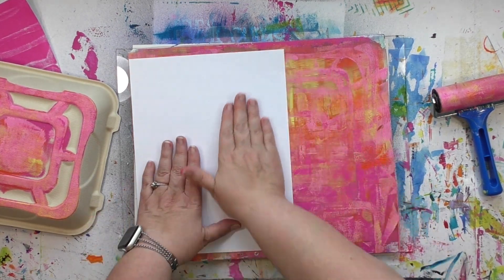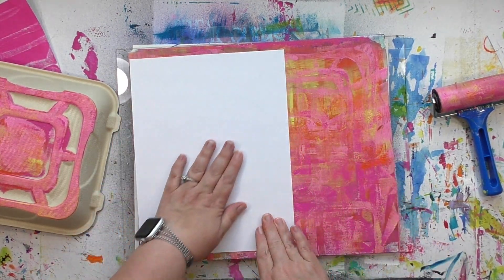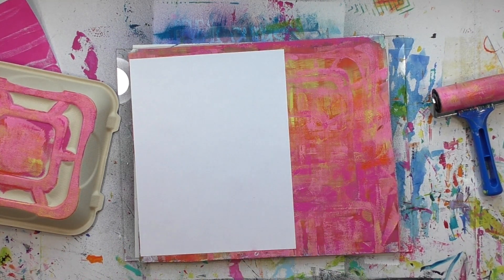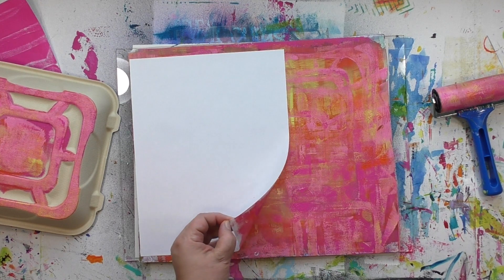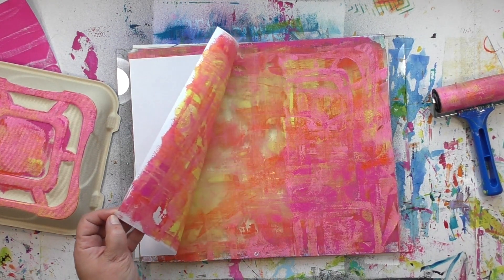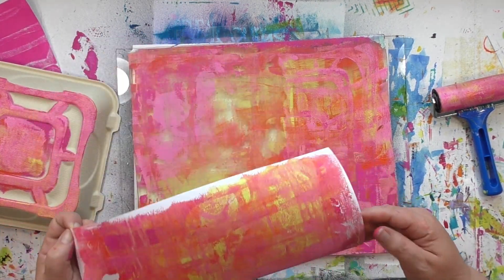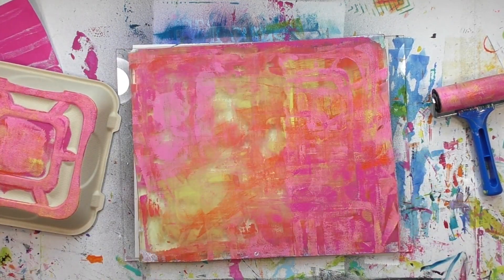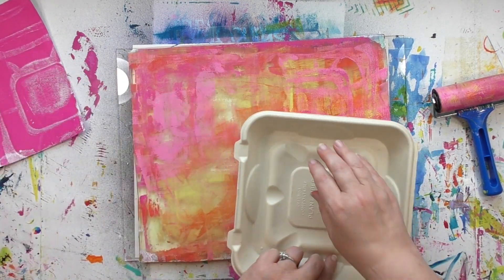When it comes to placing the paper on there, I pick the part that I think will be most interesting at the moment. As I lift this print up, notice how much paint is left on the plate — there are definitely some ghost pulls in my future. This pull has lots of great pattern, texture, and color in it, but there's a whole lot still going on on that plate.